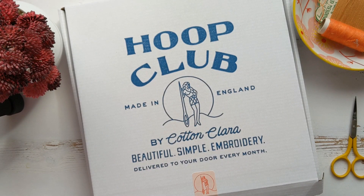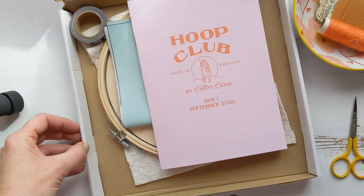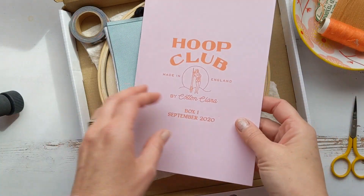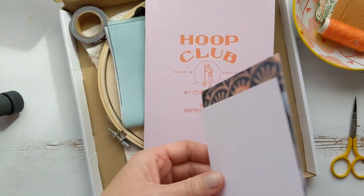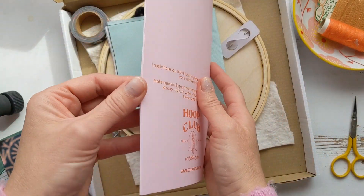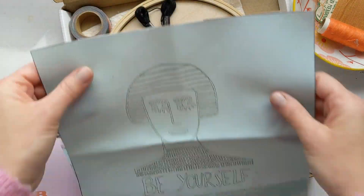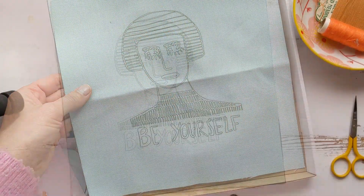Welcome to box one of Hoop Club. I'm just going to talk you through the first kit and what we've got in the box. You get your little magazine and some free postcards, and this has all the instructions and a little bit about our designer as well, Margot. So this is your kit.